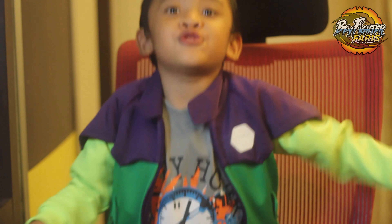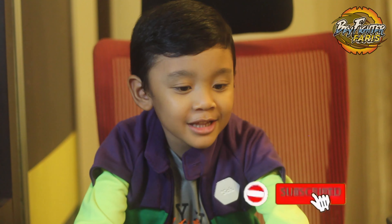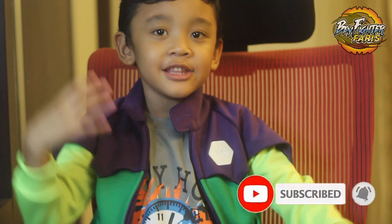That's it for today! Also, don't forget to subscribe to my channel! Bye-bye, and see you soon!